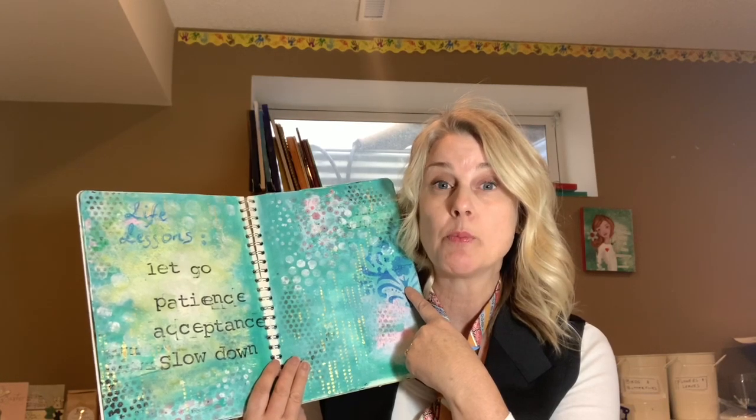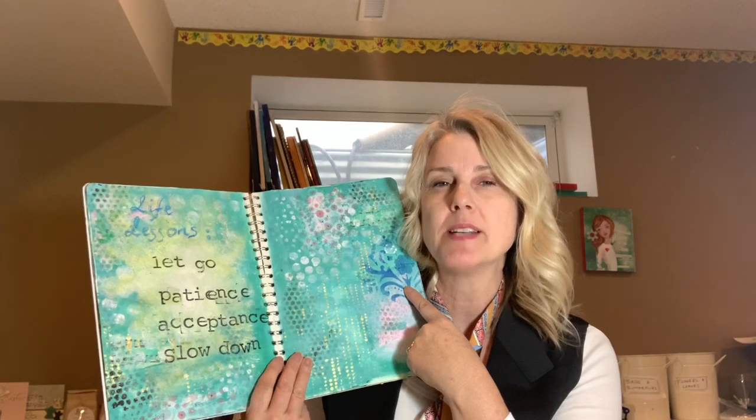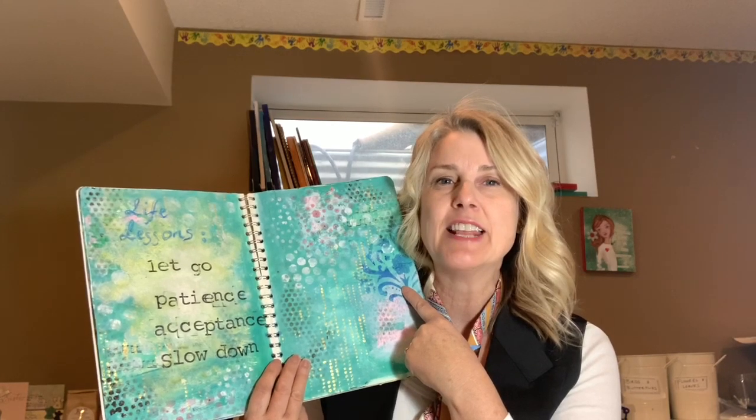Here is some stenciling. Stenciling can be quite expensive. Michael's does have stencils there, and you can also buy them online at Amazon at a very reasonable price. Any kind of stenciling is fun, but we can also use household items for stenciling, and I will be demonstrating how to do this in the following videos.